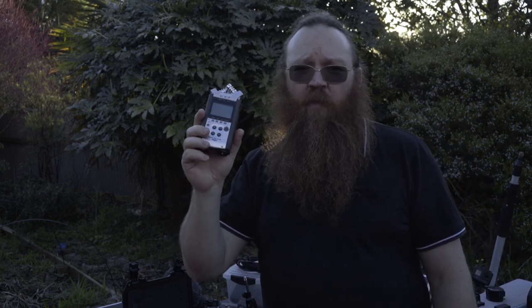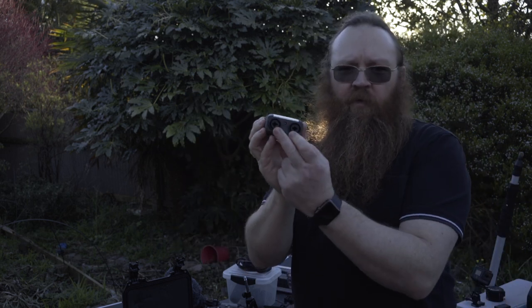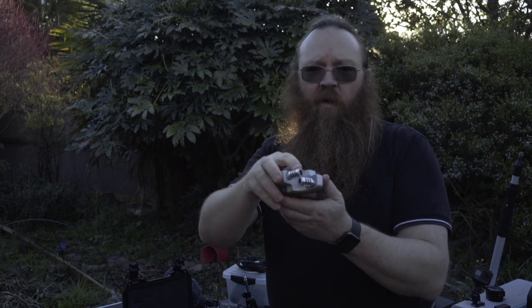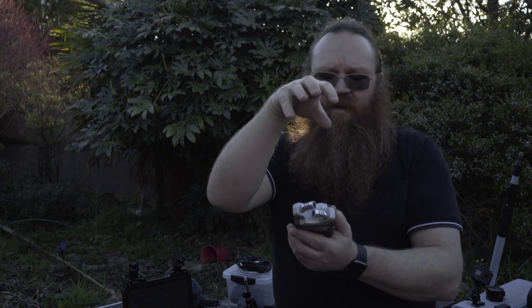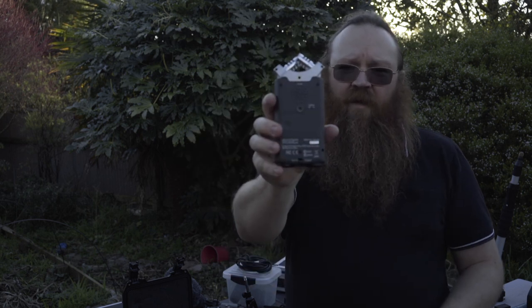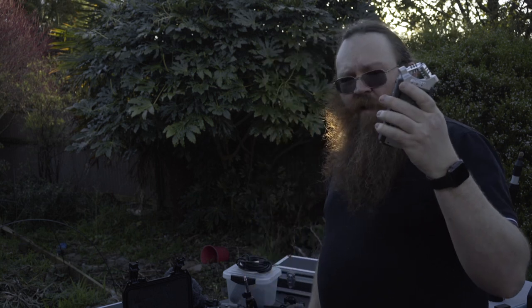This recorder is the Zoom H4N — pretty much the mainstream recorder for a lot of low-budget film, TV, and video people. It's got two multi-use inputs that take XLR or TRS lines, plus its own microphones on top. You can change the angle of reception from 120 degrees to 90 degrees, making it semi-directional all by itself. It also has a microphone on the back for close-up recording. It does chew through batteries and records to SD card, so keep a good stock of rechargeable batteries, though it can also run off mains power.